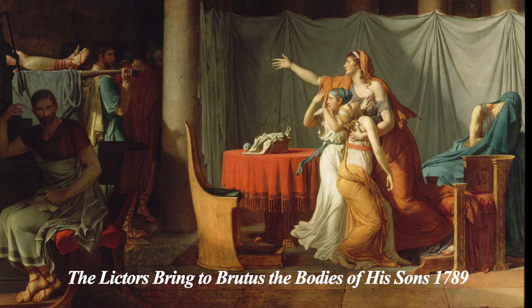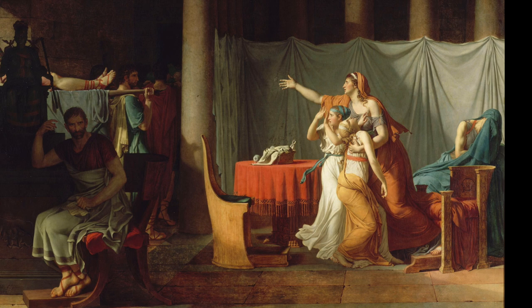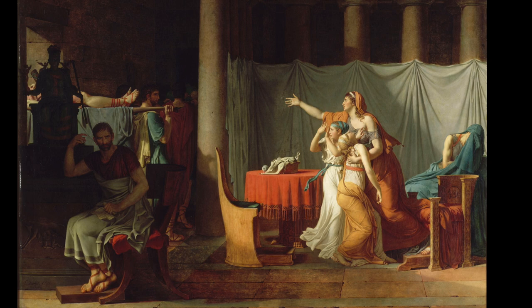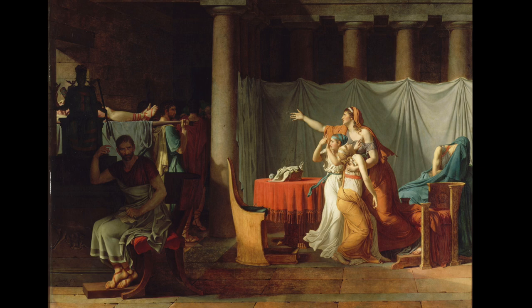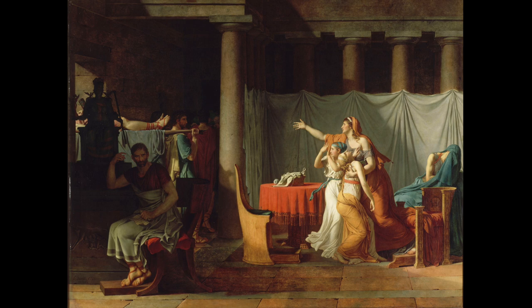David's The Lictors Bring to Brutus the Bodies of His Sons, painted in 1789, is full of symbology and revolutionary subject matter, basically reinforcing notions of morality and patriotic sacrifice, but also foreshadowing the violence of the revolution. The composition depicts the patriotic sacrifice of family for the public good. The tenebrism adds drama to the highly fractured groupings of individuals, and the red linen alludes to the violence of the revolution and the guillotine.